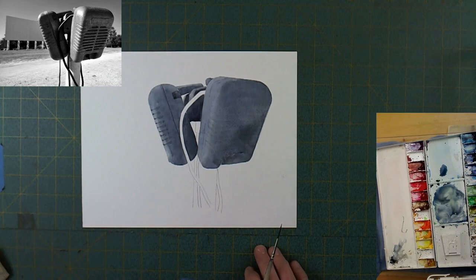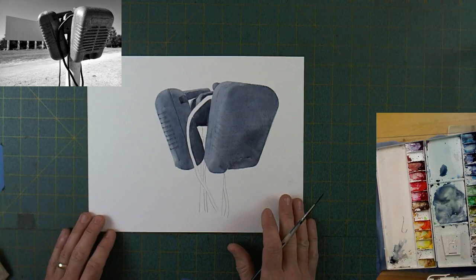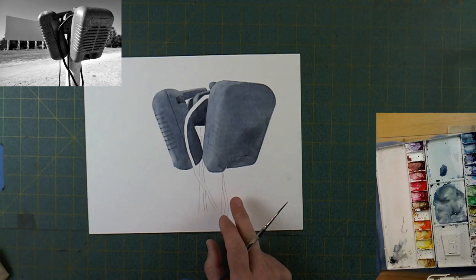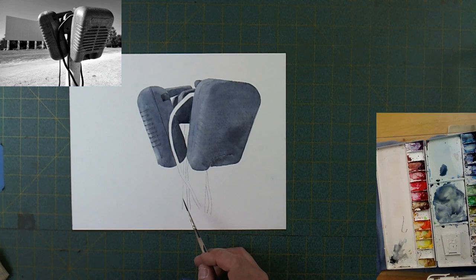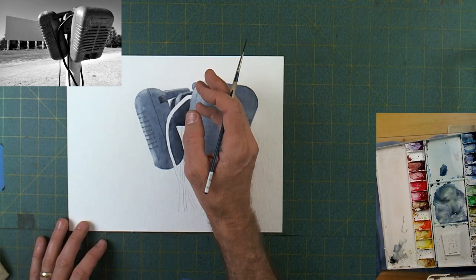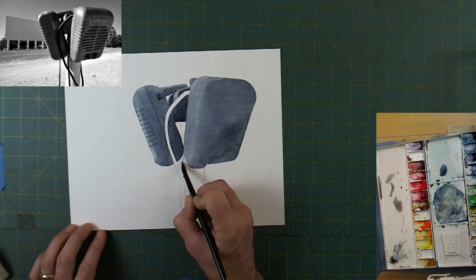With that I'm pretty much done with the smaller speaker on that side. The big speaker looks like it might be just about dry. I've got to paint the post — it's not the same color as the speakers, it's obviously painted metal of some sort. I'm going to use a bit of neutral tint to paint that, and it's going to set it off. I need something there because I'm doing such a simple background — no background on this — so I need that post in the forefront with the rest of the speakers and wires.